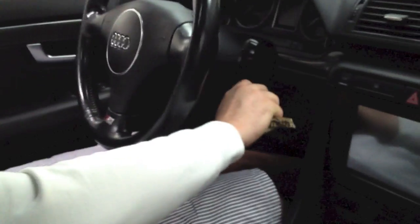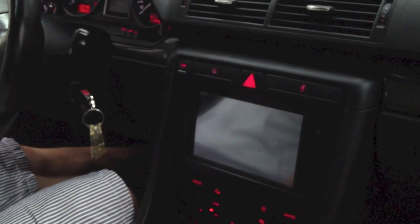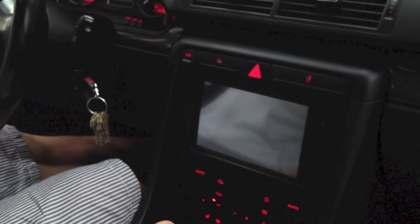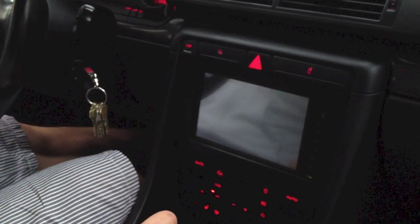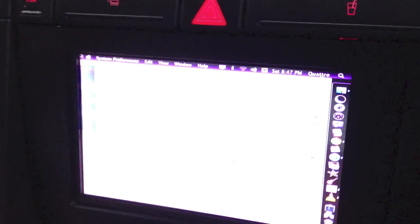Here's a demonstration of the fully automatic system. Like I said, the Mac is in sleep mode so it shouldn't take very long. A few seconds, and we're right back in the system.